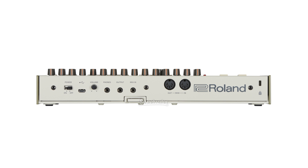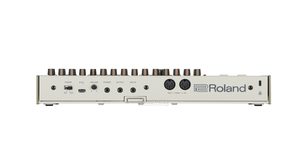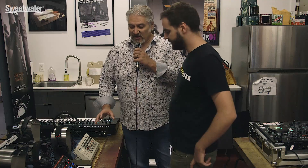You also have the boutique standard of eighth-inch ins and outs. There are additions like compressors on the bass drum and the snare drum, but you also have that old school programming environment that lets you either tap in beats or step record beats using the TR09. It's really a combination of all the classic things that we all know and love from the 909, but enhanced with some of those modern features.